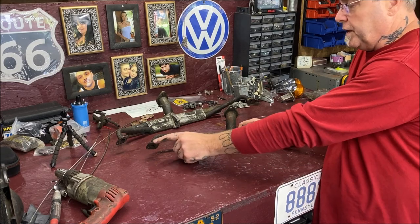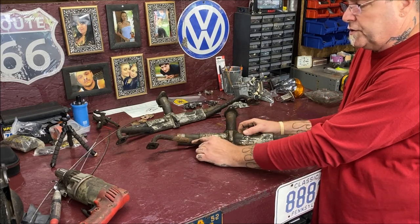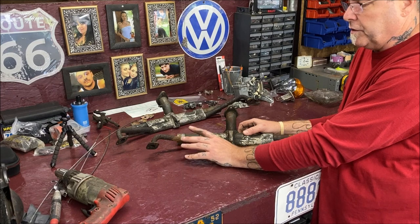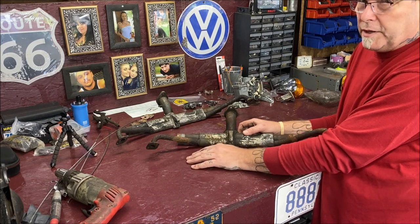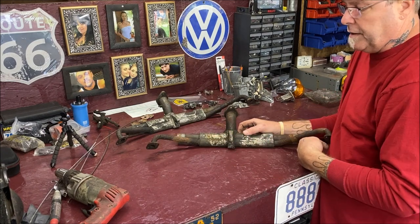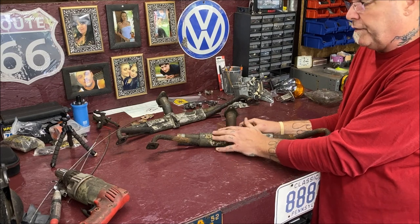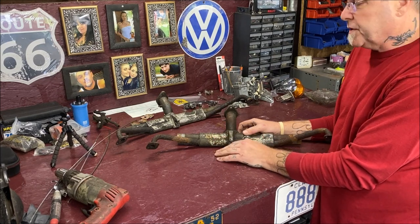This has to be cleaned out — carbon builds up over the years. It's not a bad thing to do. You can do this on your car by dropping your muffler off, then you're clear to go up through and clean them. You don't have to pull the intake off the car to do it; it's just a little easier if it is off.